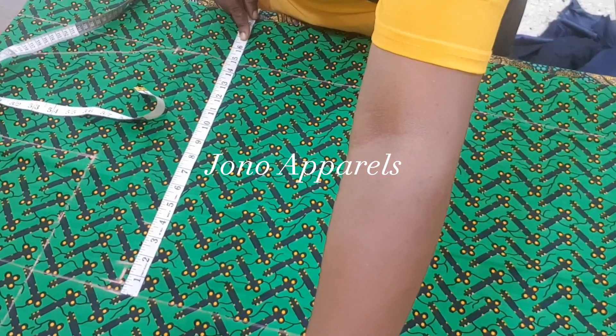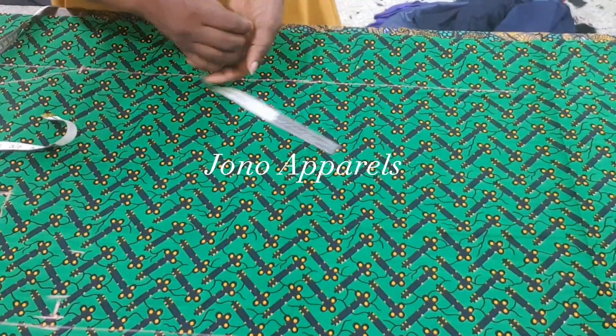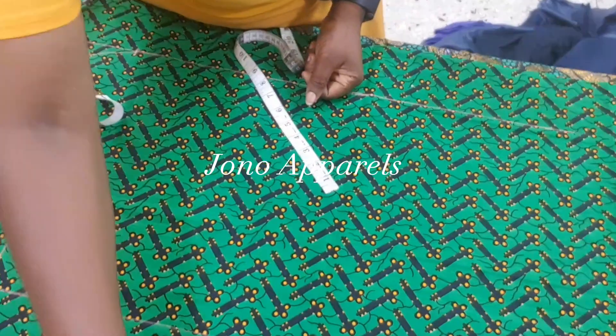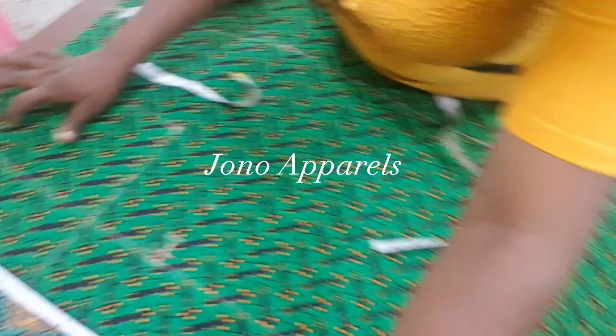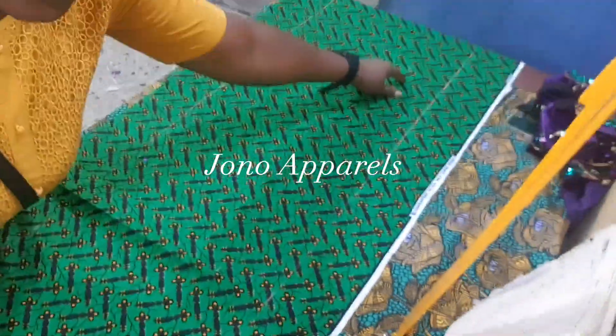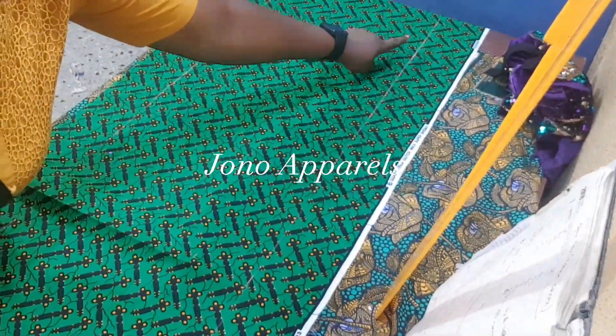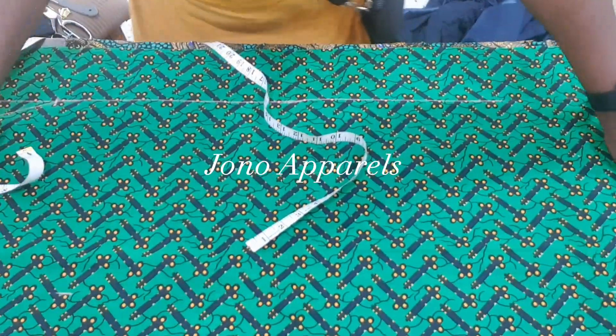We are going to mark this measurement down to the full length of the gown — from the end of the fabric here all the way down to the length of the fabric there. So I've marked it out.